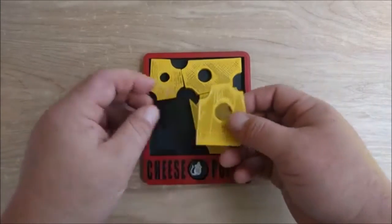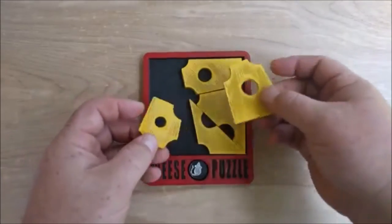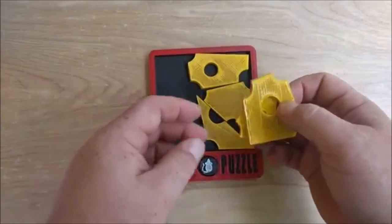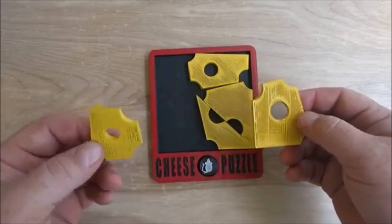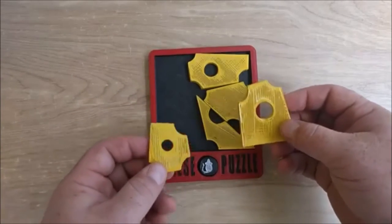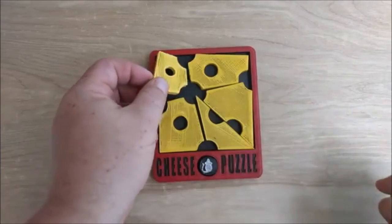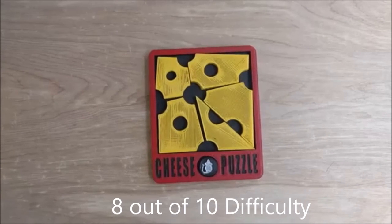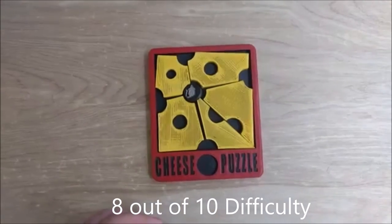In this puzzle there are five pieces of cheese and they can go in any different way inside of this little border. You can see there is a little bit of edge there. This model was 3D printed. I am going to post the link below, so if you want to make your own. This will take probably more than an hour to find out the right assembly to make this mouse fit inside.